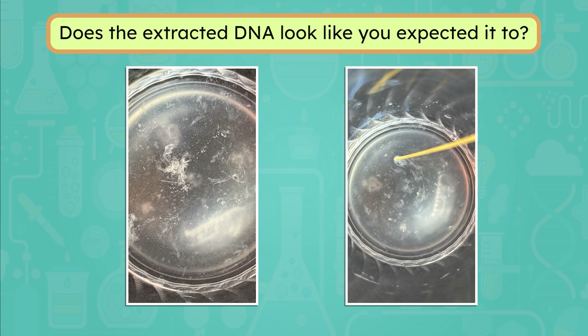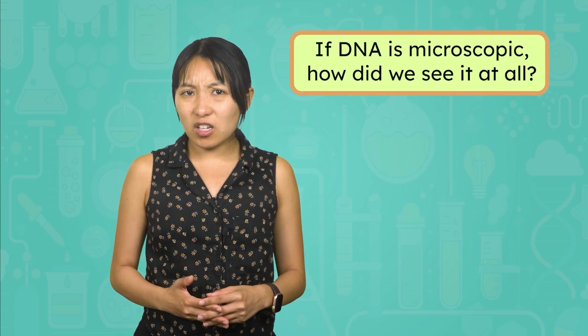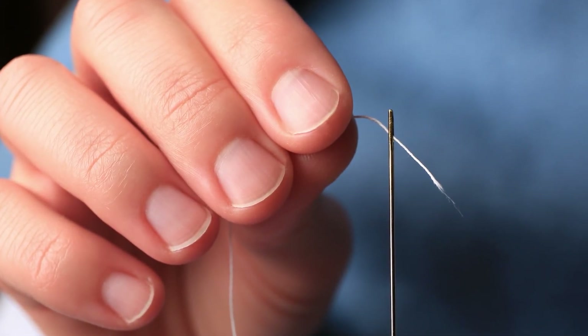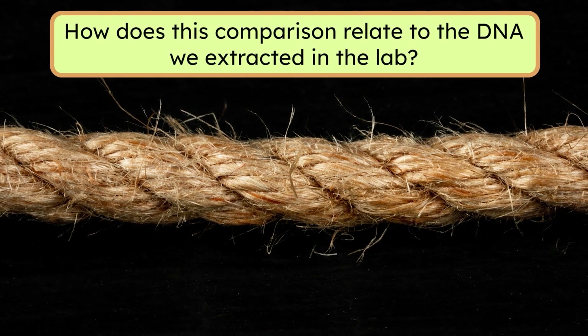Analyzing evidence to draw conclusions is an important part of the scientific method. At the beginning of the lab, you made a hypothesis about what the extracted DNA would look like. Look back at your prediction now — does the extracted DNA look like you expected it to? Take a moment to pause here and record your thoughts in your lab notes. You might have predicted that the DNA would look like a double helix, so why did it look all stringy instead? The DNA inside your cells does form this spiral staircase shape, but to see the molecular double helix structure, we would need to look at the DNA we collected under a powerful microscope. If DNA is microscopic, how do we see it at all? Let's use a rope as an example — a person can't see a single cotton thread from far away, but if you wound 1,000 cotton threads together into a rope, it would be much more visible. How does this comparison relate to the DNA we extracted in the lab?